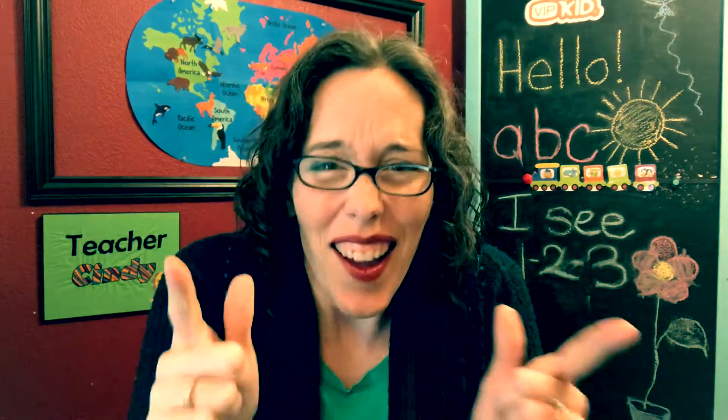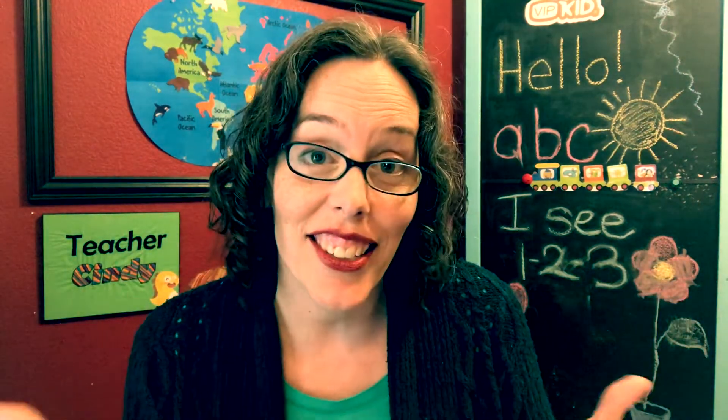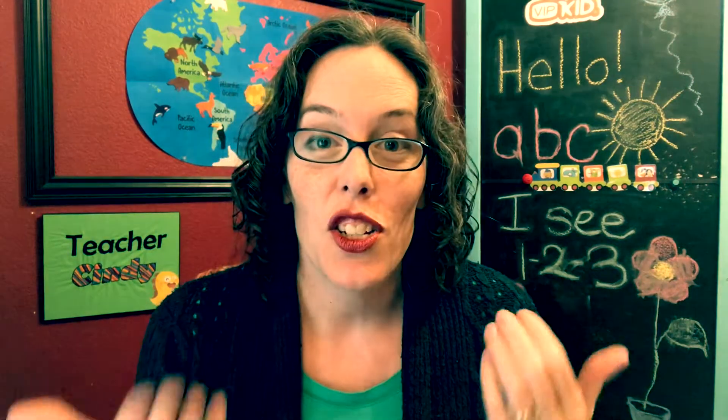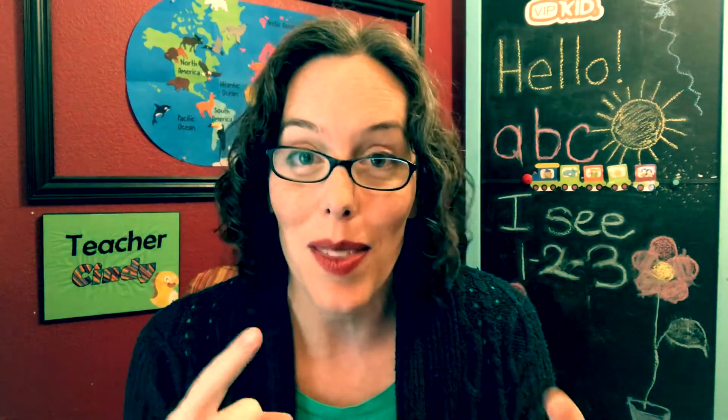Chinese New Year is upon us y'all! Cindy here, and I'm actually a little excited to see what it's like to celebrate Chinese New Year for the first time with my students.